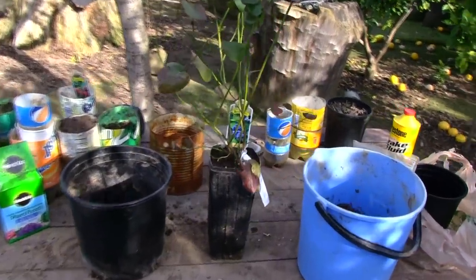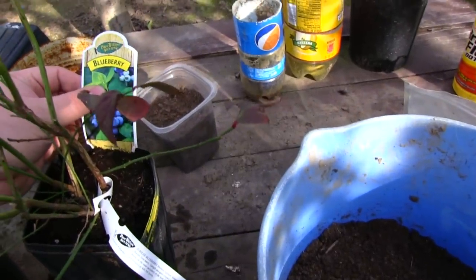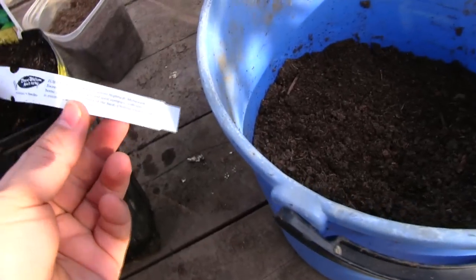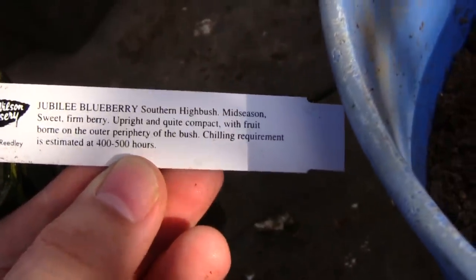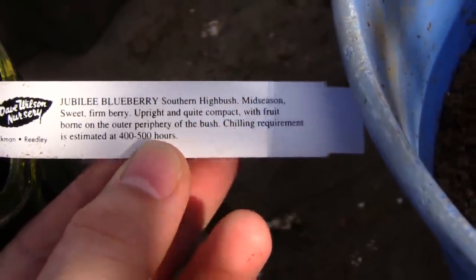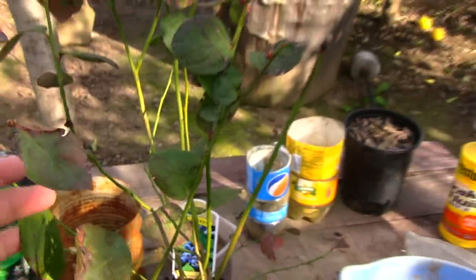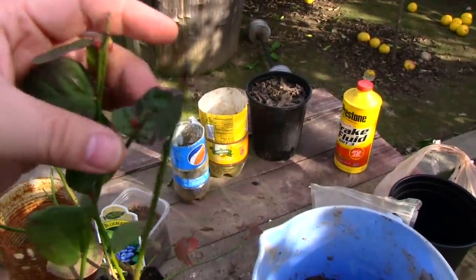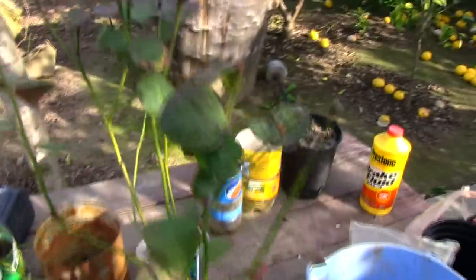Today I want to talk about how to grow blueberries. I just bought this blueberry — it's a Jubilee blueberry, a southern highbush, which is perfect for my growing zone 9 weather. It's a really nice blueberry — it's already green and we have some buds right here, so hopefully I'll get some blueberries this year.